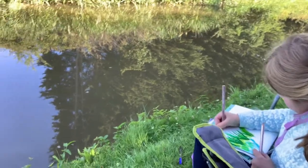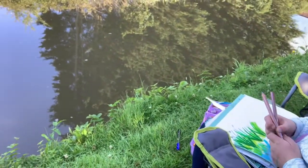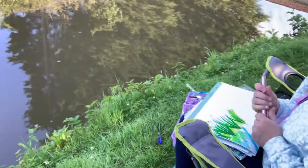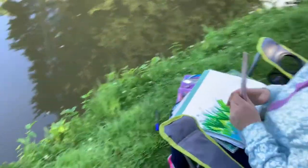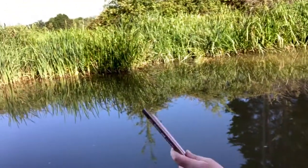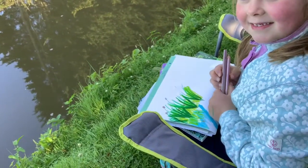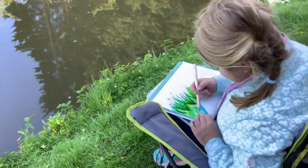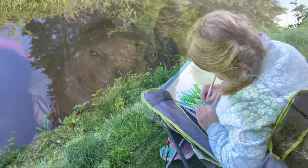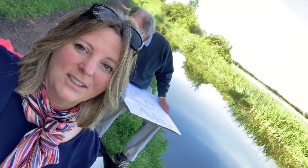What are you doing there, Orla? I'm using metallic pencils because they have the right colours for some greenery. Which viewpoint are you doing? I'm doing the viewpoint right over there. Oh — the reeds and the reflections! You've put some reflections on there already — well done, keep going. Such tranquility on the canal side.